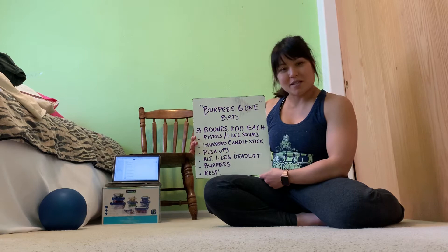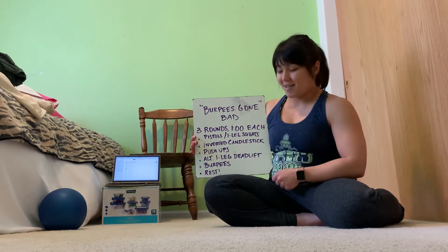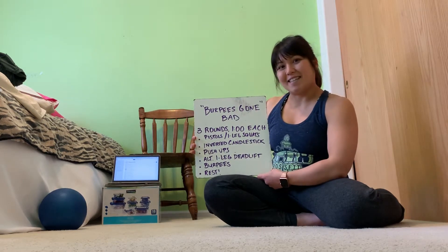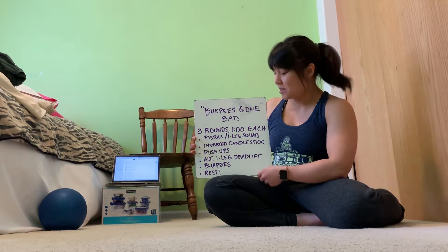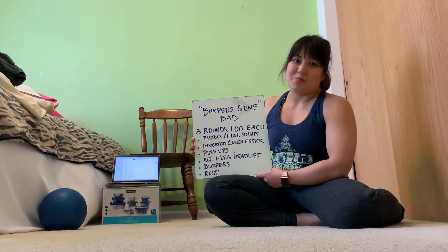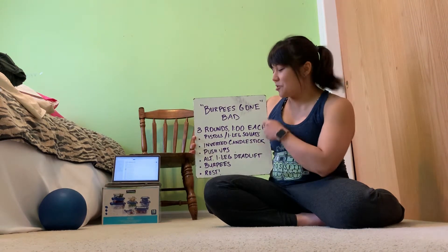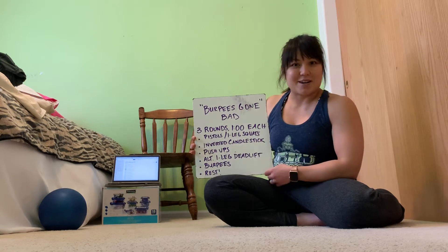Inverted candlestick burpees — we've done these once before, we're going to do them again. Push-ups, half a burpee, alternating one-legged deadlifts, and then, of course, burpees. What a great way to end it. You do get a minute of rest after the five stations, and then we're going to start from the top.